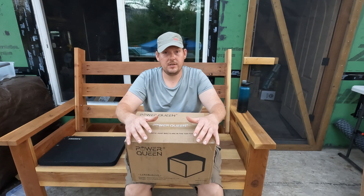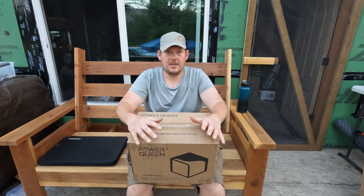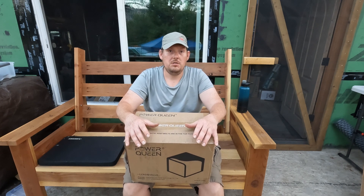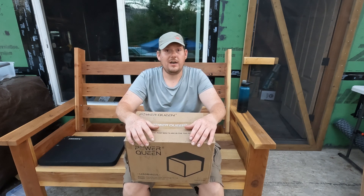Lithium is definitely the newer technology. Lead acid sealed batteries and AGM batteries are the older types of technologies, kind of proven. But with lithium you typically get more wattage and more recharge cycles for your money, and these are an excellent value.